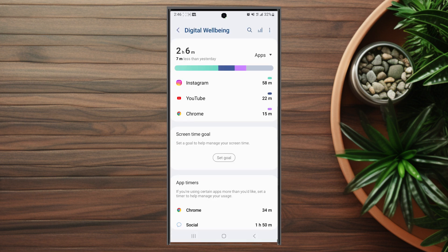So after you hit Digital Well-being and Parental Controls, you'll see a readout of what your screen on time is for the day, and you'll see a comparison of how it was for yesterday.